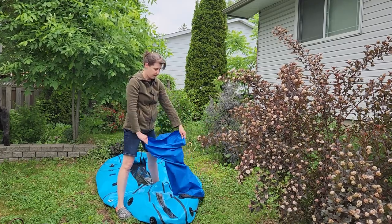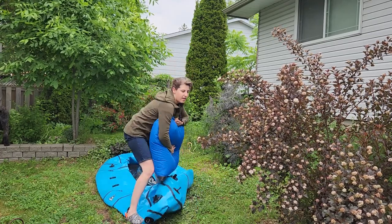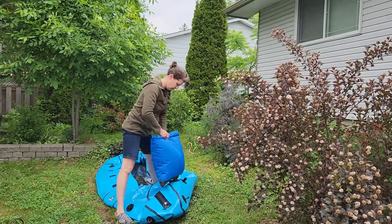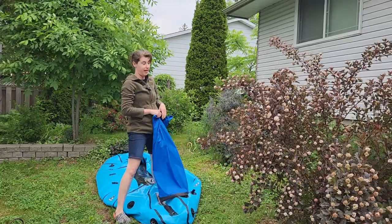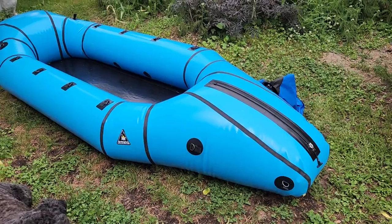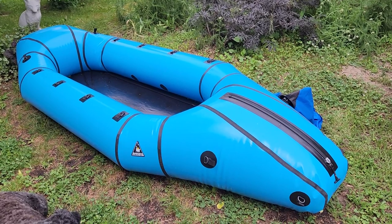Some people use a different technique — they kind of do a belly crunch, rolling it down. I find it a bit awkward so I don't do it that way. I just do it my way. And once you're done you'll be able to put in the deck, and I'll show you how to do that.